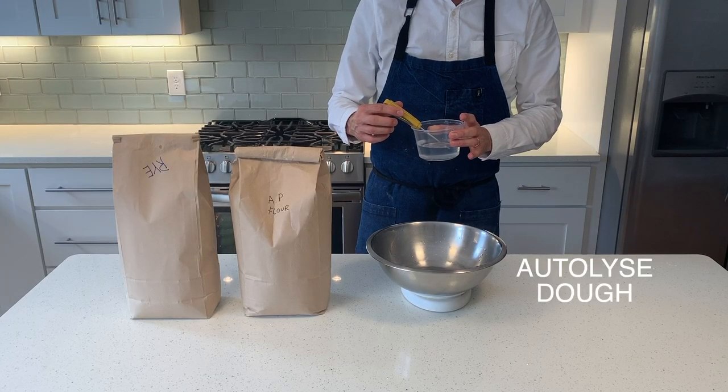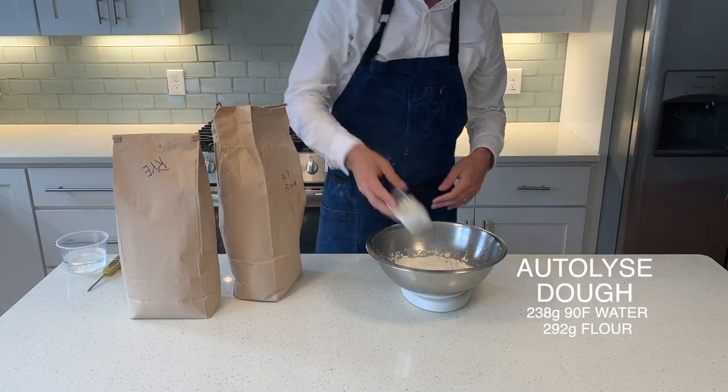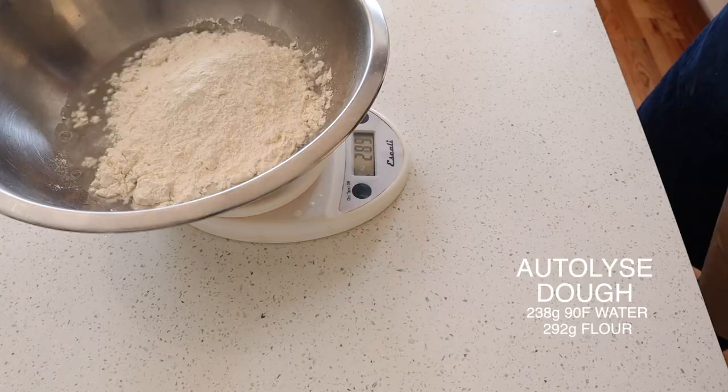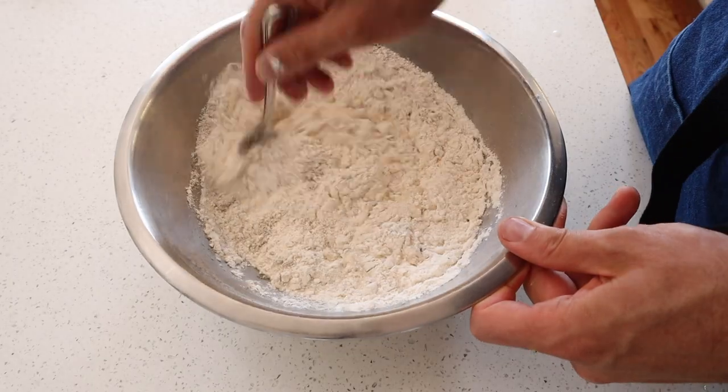Next we're going to start measuring out our actual dough. We're going to take 238 grams of warm water, add 292 grams of bread flour or all-purpose, and then mix in 42 grams of whole wheat flour. This step is called the autolyse — basically what we're trying to do is hydrate the flour with the water before we add any leaven or salt. This allows our dough to get more extensible; when we hydrate the flour slowly, the dough will let us stretch it further without snapping back, giving us a more open crumb and a loaf that's easier to shape.